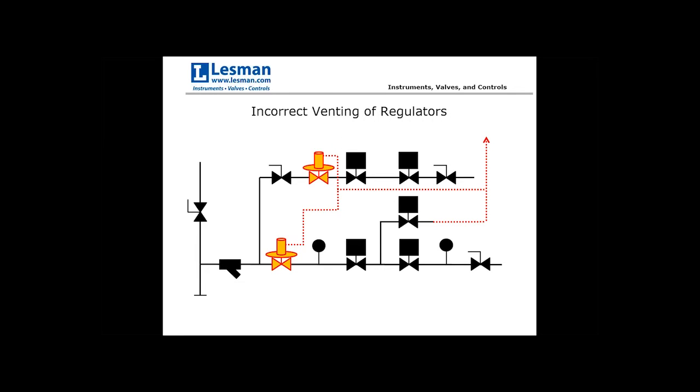I've been to customer sites where they say a vent is a vent, tying regulator vents in with the shutoff valve vent — and that's a big no-no. If a regulator ruptures or fails, you could backfeed through the vent valve and bypass the first primary shutoff valve. So make sure you have separate vent lines for your regulators and for the shutoff valves.